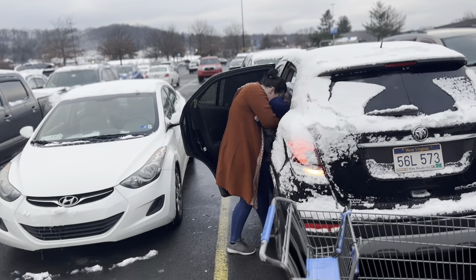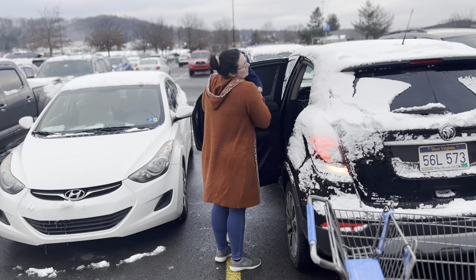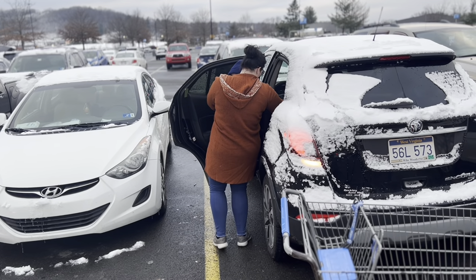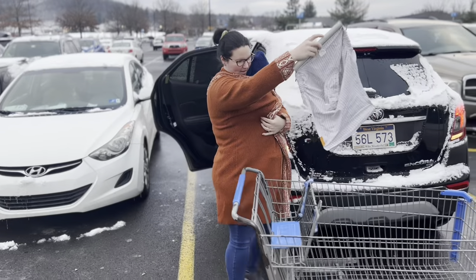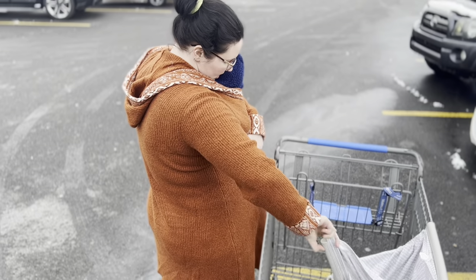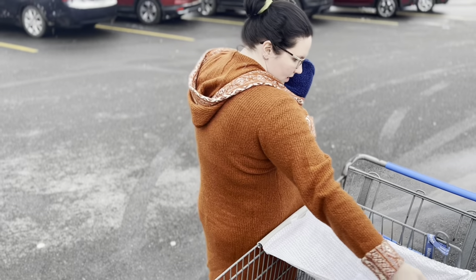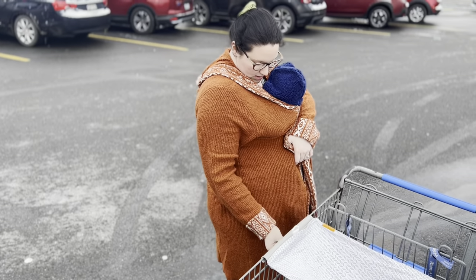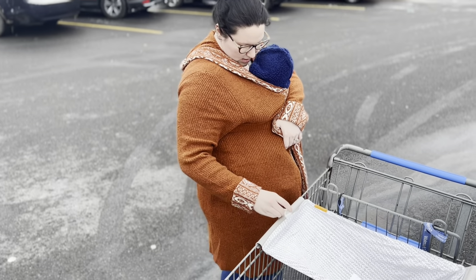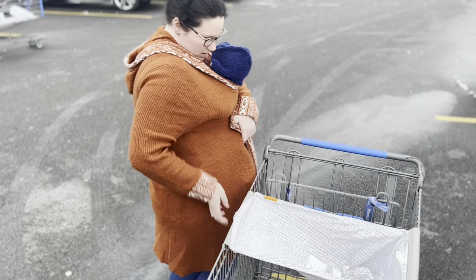Now we're at Walmart, and Connor's cranky because we had to take him out of the shopping cart hammock and put him back in his car seat to go to Walmart. He absolutely hates having to leave the shopping cart hammock — that's how much he loves it. So once we take him out and put him in the car seat, he immediately starts crying. In these clips, I've decided to show you how to put the shopping cart hammock on with just one hand to show you how easy it is.